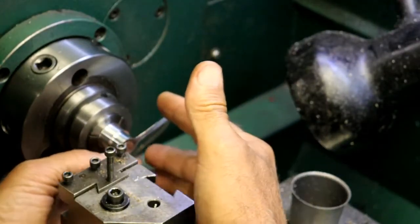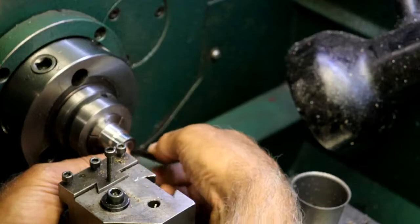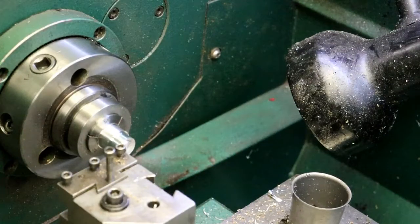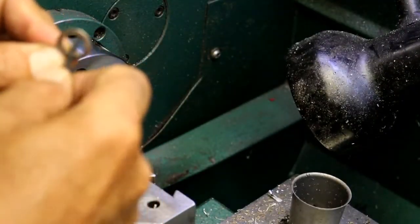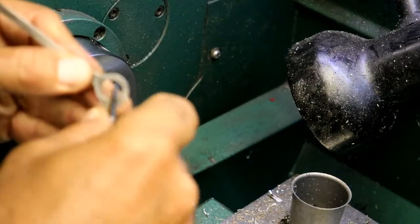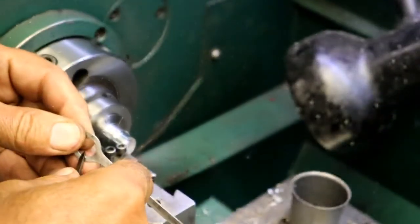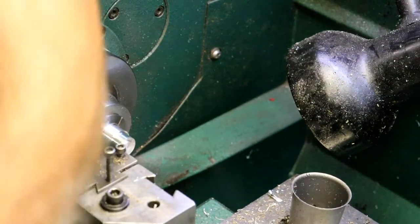I'm going to call that good — it's got a little bit of drag on it, not much. It'll actually wear in. I might have a tiny radius on that so I might have to break this edge a little bit. I'm going to take my file knife after the ID of this and go around it — just a slight chamfer on the inside diameter. Let's see if that makes it a little bit better.